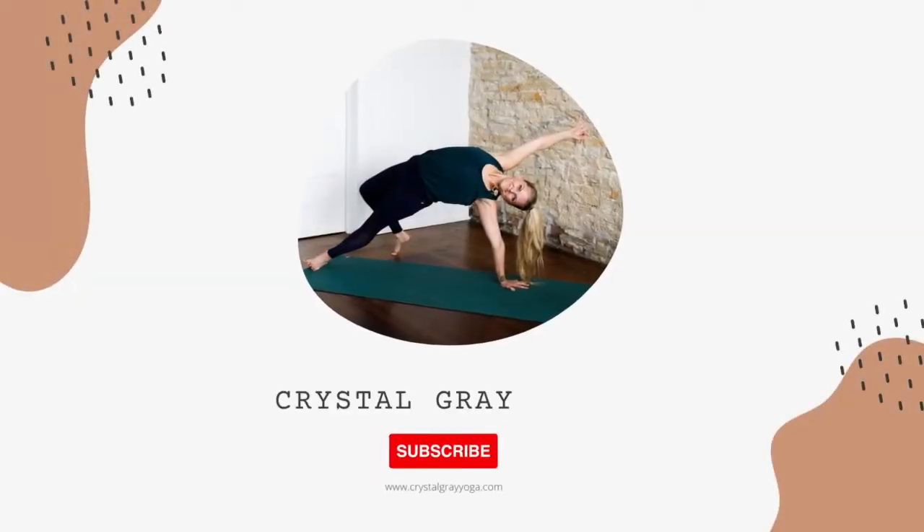In this video, I'm going to share with you my top three tips on how you can prepare for a yoga teacher training so you don't waste your time, money, or energy. Number one: start taking in-person or online classes.